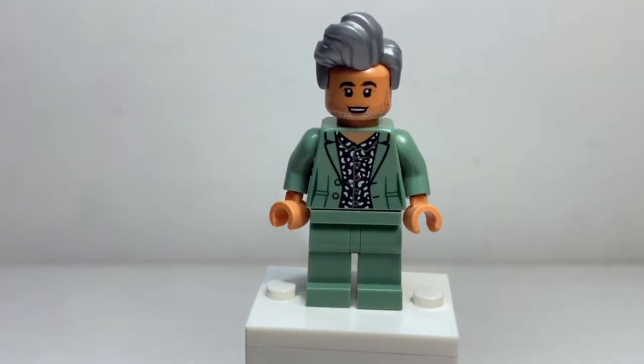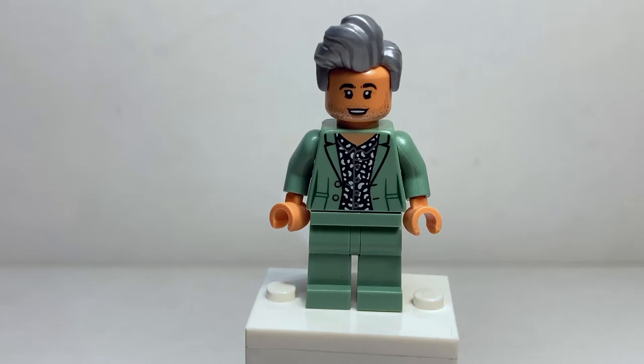A quick disclaimer before we get into these minifigures: I do not watch this show, so I have no idea who these people are. I've just been going off what information I can find from the box. So this is Tan — he is the fashion person, I guess.